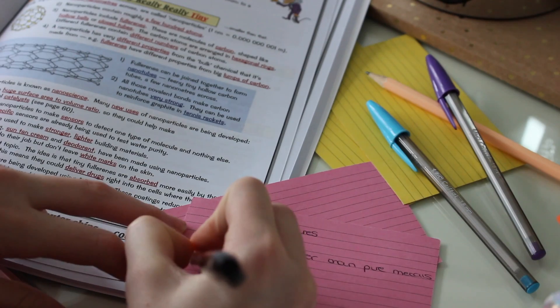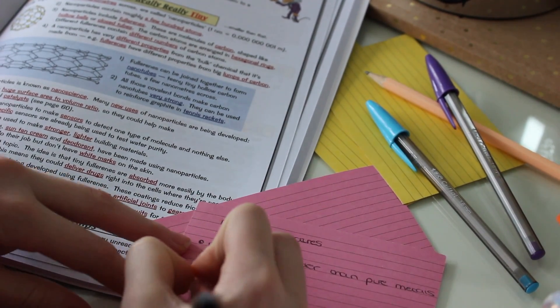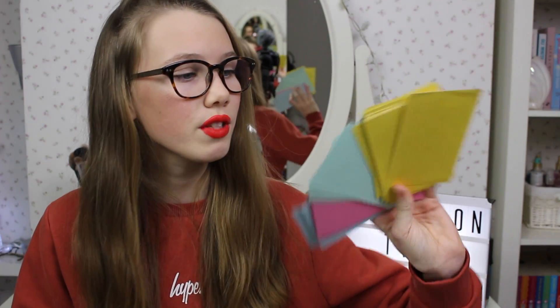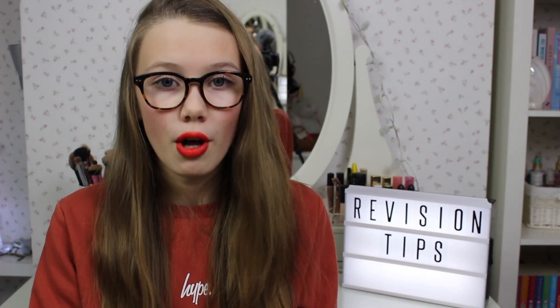So my first tip is to use flashcards — they are awesome. I've been benefiting from these so much, using them to revise and study for pretty much all of my lessons. I bought these from WH Smiths; I find they're the best because they come in simple colours and have enough space for you to write. I just find they're really easy to learn from.